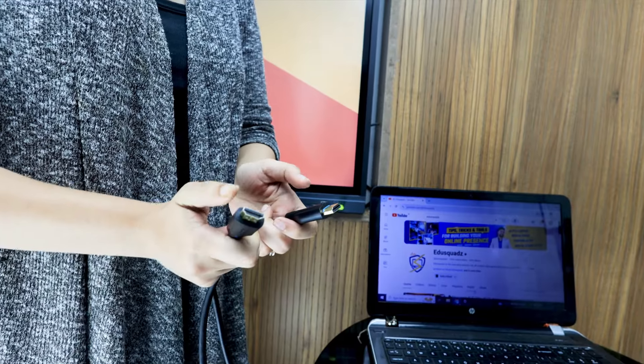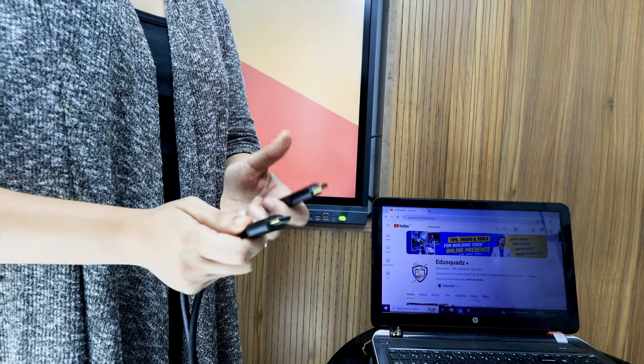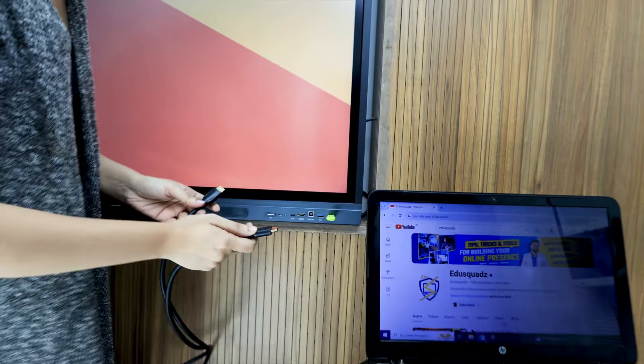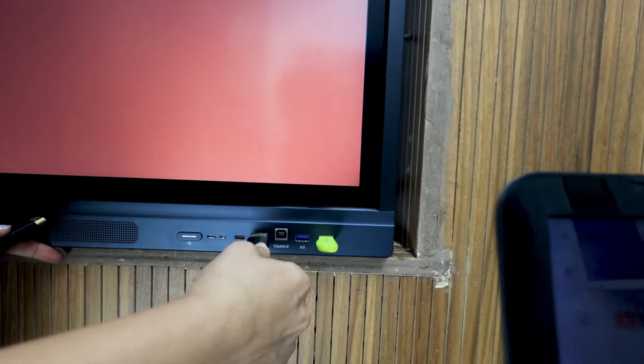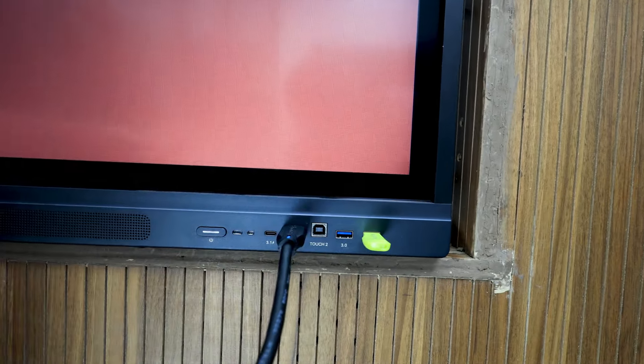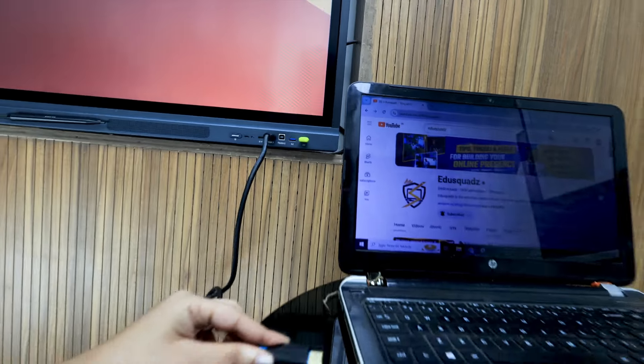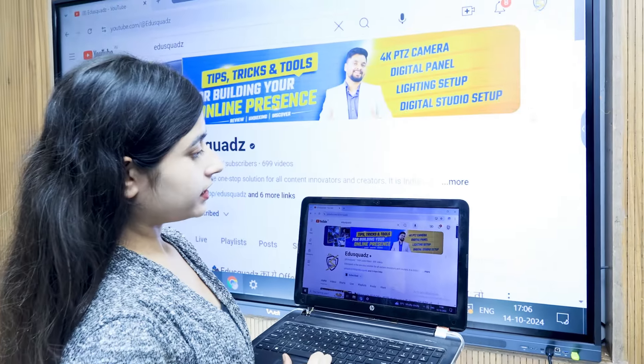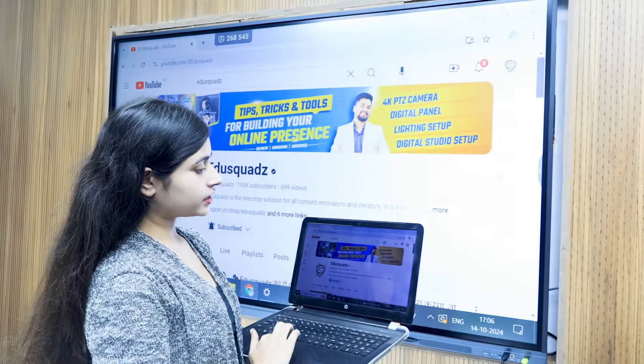This is the HDMI cable. It has two ports — one port on the digital board and the second one on the laptop. As you can see, I have connected it, and the second port is on the laptop. My laptop is now connected to the digital board.